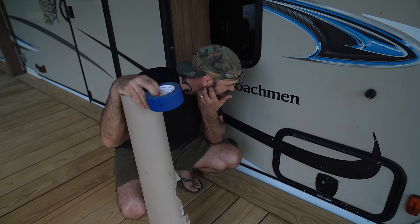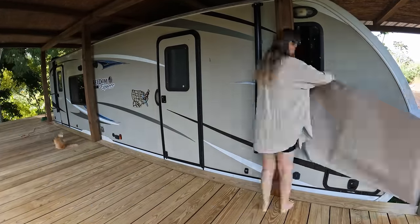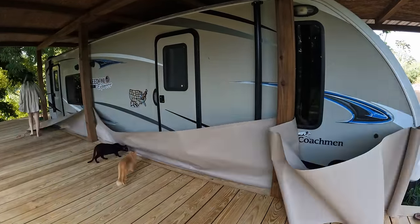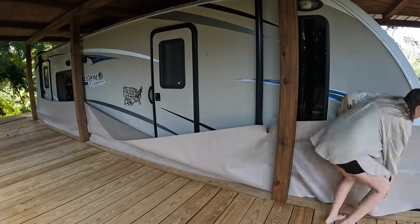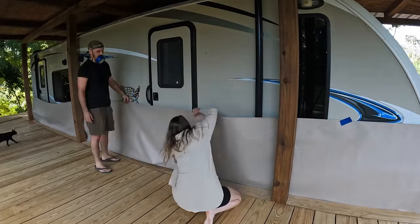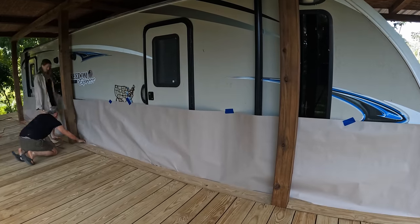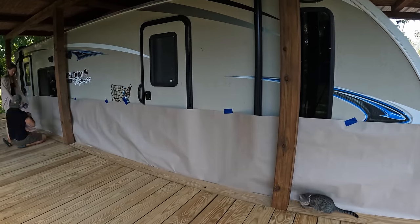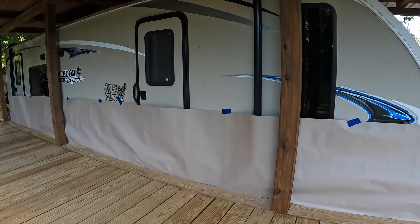Should we paint the trailer, or should we just leave the stickers on there? Stain it poo brown. Alright guys, the paper's on. Did we argue a little? Yeah we did, but you know what, we got through it. Now the paper's on tight.